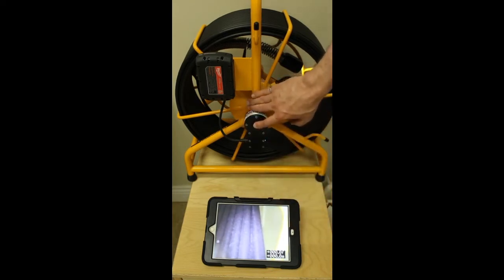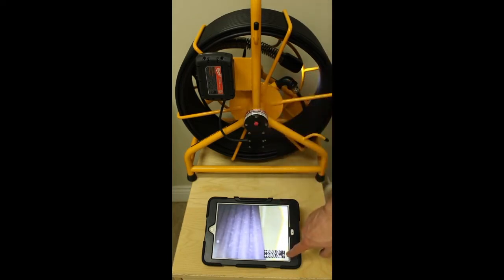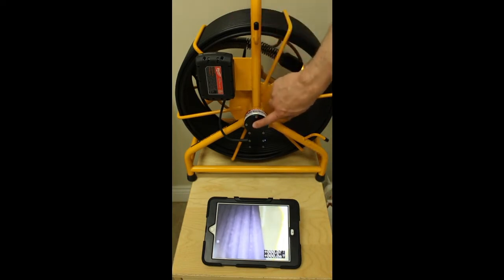You can also turn the sonde on by pressing for 5 seconds. A little space invader will come up. Note there is not any interference on the screen. To turn it off again, press for 5 seconds and it will disappear. That allows you to locate all of our Wi-Fi reels. All of our reels, whether Wi-Fi or not, at Hawthorne come standard with a 512 hertz sonde.